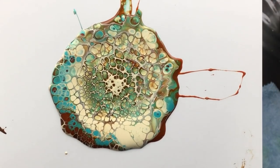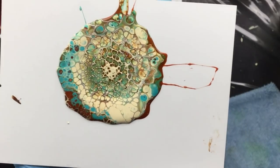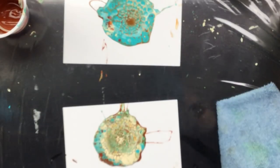There it is. Only I lost a lot of the turquoise, but I have another one that is turquoise, so I can choose some. Okay guys, thank you. Laters, bye-bye.